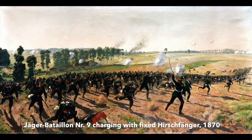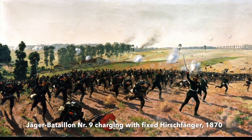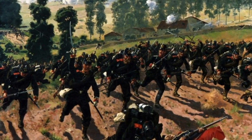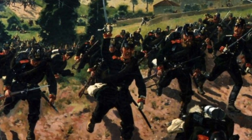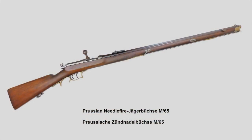Now let's start with the history of the three Hirschfänger. In 1865, right before the Austrian-Prussian War of 1866, the Prussian Jäger Corps got new weapons. These would serve them right through the War of 1866 and the famous Franco-Prussian War of 1870-1871. In the good old Jäger traditions, the new rifle was named the Needlefire Jägerbüchse M65. This rifle used the needle firing mechanism developed by Nikolaus von Dreisse and featured a double set trigger for even more accuracy.